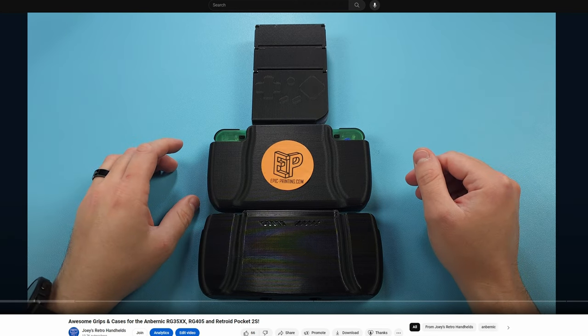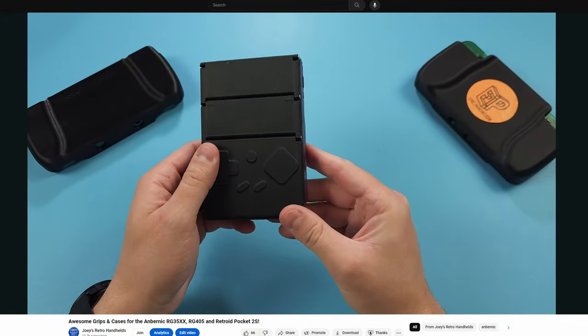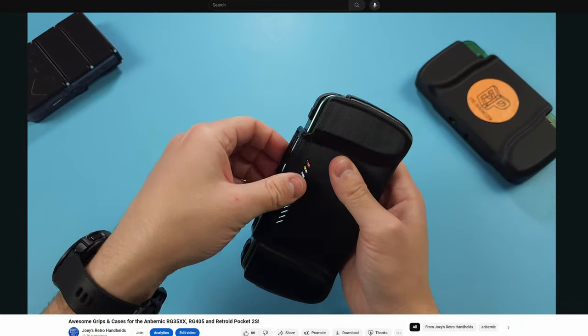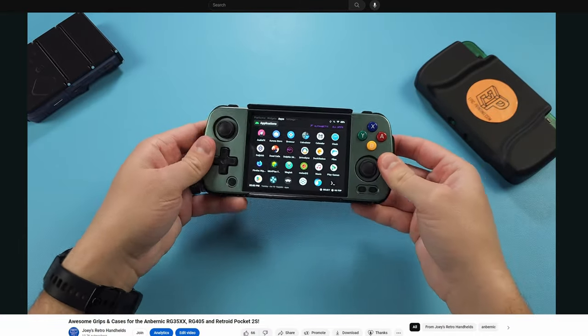Are you tired of uncomfortable devices or need something to protect them on the go? I did a video on cases and grips for the Anbernic RG405M, Retroid Pocket 2S, and the Anbernic RG35XX, and there are more for other devices too. Personally, I find the RG405M and Retroid Pocket 2S ones to be must-haves for extra comfort.